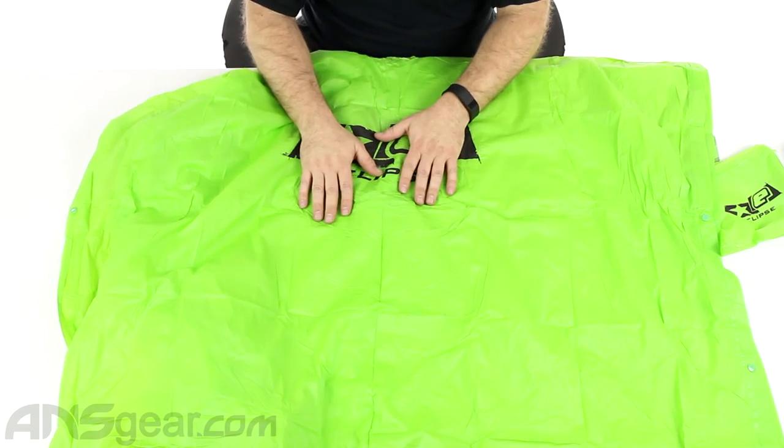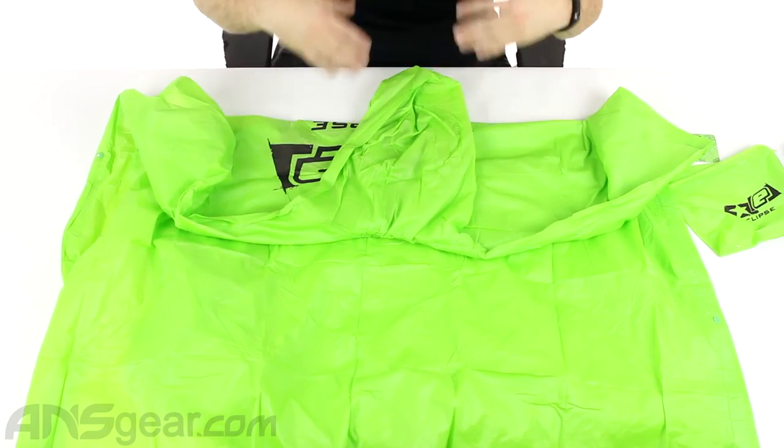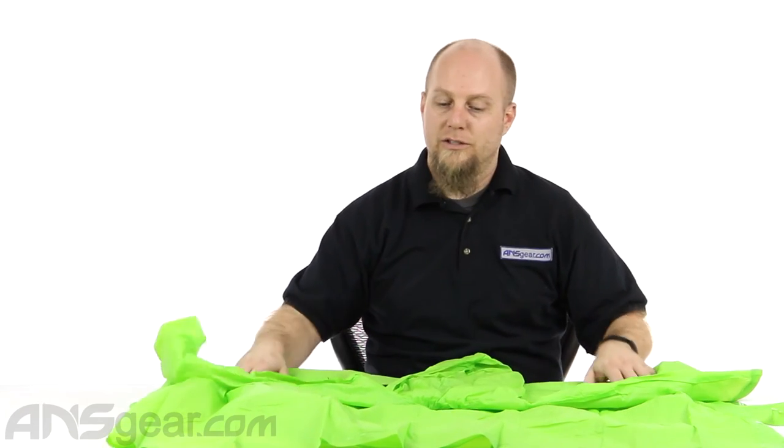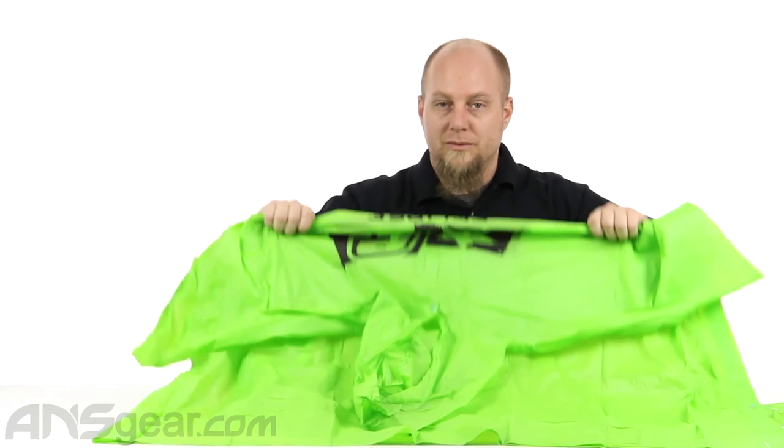It snaps up on the side to keep you covered on the side. So if you find yourself in a situation where a poncho would come in handy and you want to represent Planet Eclipse or just grow the sport of paintball, you can check these out. Planet Eclipse rain ponchos — available through the website. Order yours now at ansgear.com.